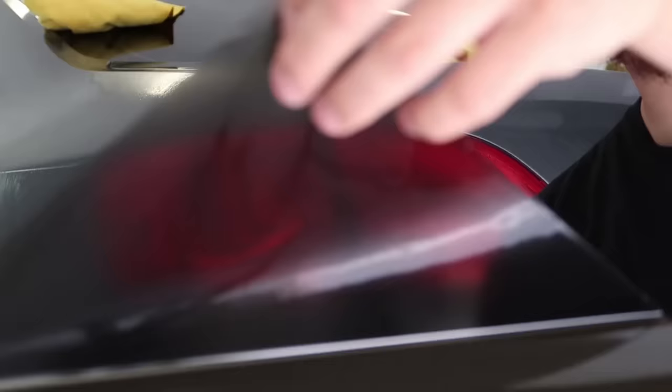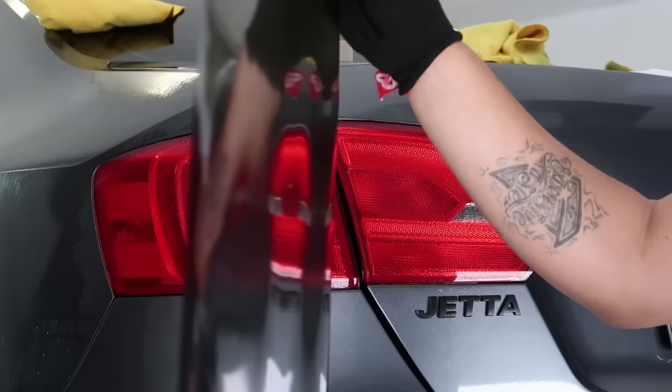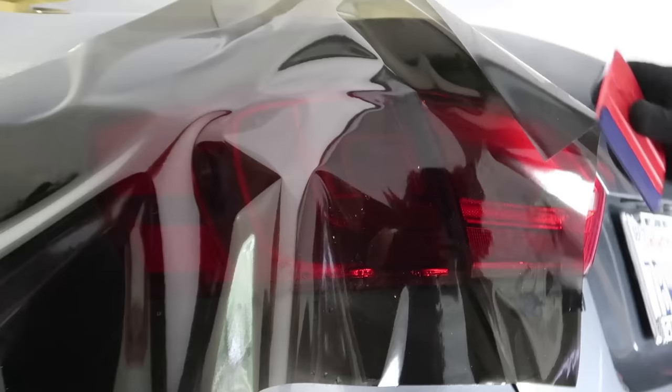Right now we're going to remove the backing to expose the adhesive. It's always good to have a second hand to help you so they can spray down the material. We're spraying down the back side of the adhesive — this is the sticky side that we just sprayed. We're going to apply it to the surface, focusing on this light only and doing it in a separate sheet.